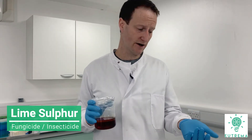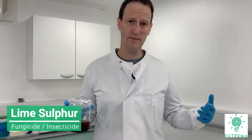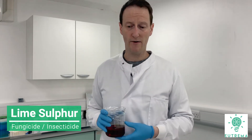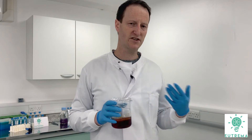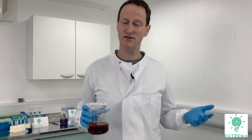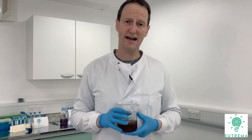It's also hazardous to get on your skin, so you need to be using the appropriate gloves and coveralls when applying it. Now, I don't want to put you off too much, because once it's on the crop in a dilute form, it breaks down into calcium sulphur, which is non-hazardous.